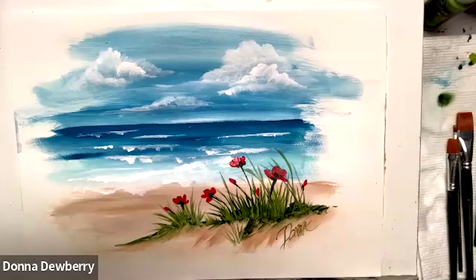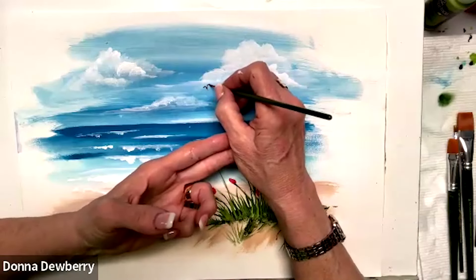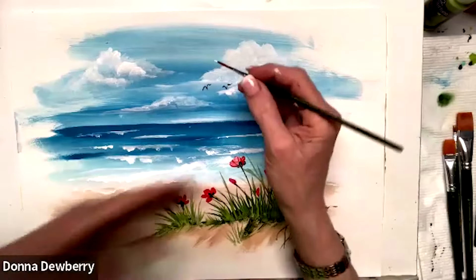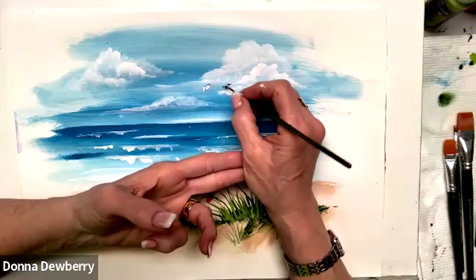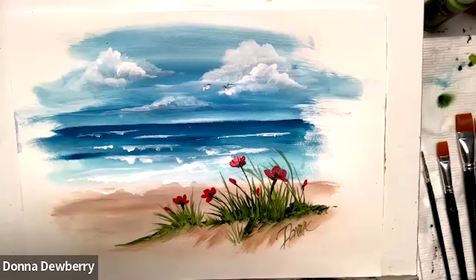I hope you learn something fun here that inspires you to try a little ocean scene with simple little strokes. I'm going to try not to touch my poppies and do a little go-down-and-up like an M for some birds, then put a little white on the body — a little tip away. Just a couple of little birds. I hope you learned something, and please subscribe and click the bell so it will pop up when I have a live coming up. Thank you very much — I'll see you next time!